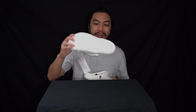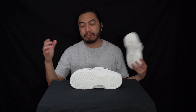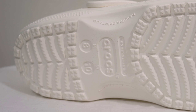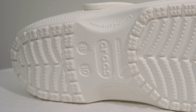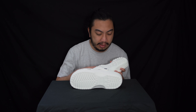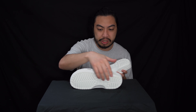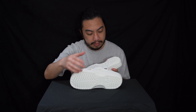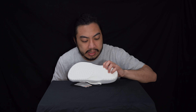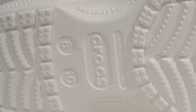We start with the outsole. The whole clog itself is made of injected foam — there's nothing else more to say about the materials. You can see a more textured outsole, which is obviously made for walking, and you've got the Crocs logo and the sizing there — the 8 and the 10. These were made in Vietnam, and Crocs is based in Balta, Colorado.